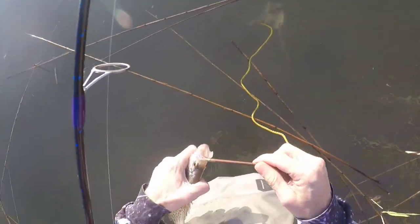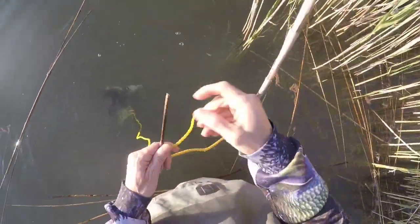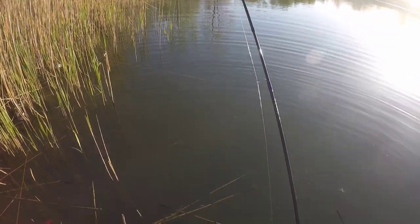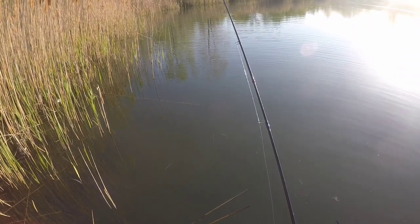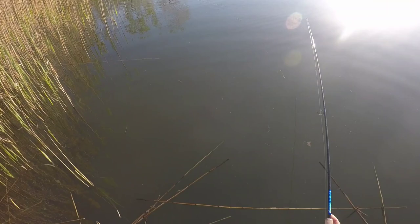I'll be doing some summer crappie fishing in my kayak this year. These marabou jigs are absolutely phenomenal because you get so much action if you work them right. That float is critical to keep it up. See, one just hit it — it rolled up my bobber all the way. Maybe I should have set that hook.